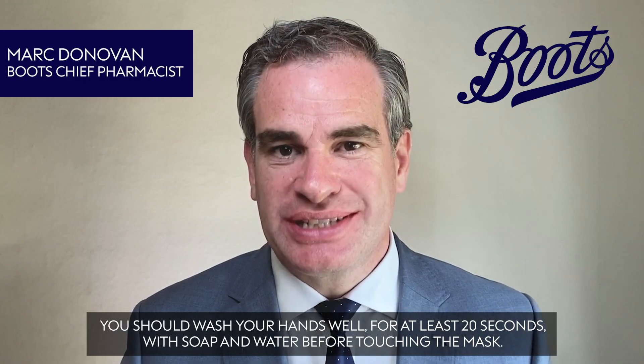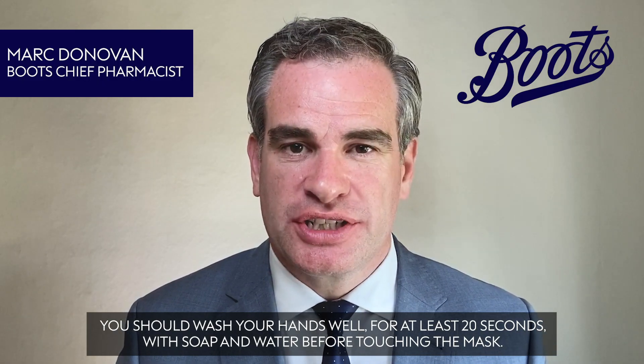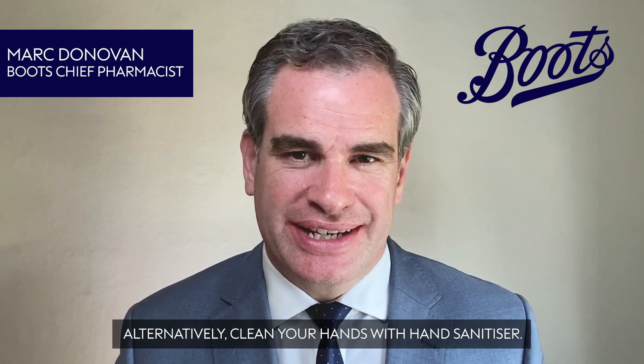You should wash your hands well for at least 20 seconds with soap and water before touching the mask. Alternatively, clean your hands with hand sanitiser.